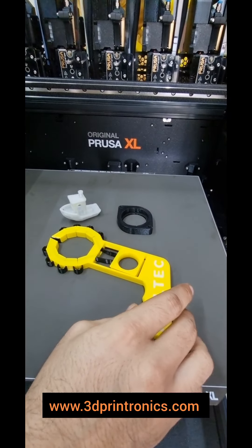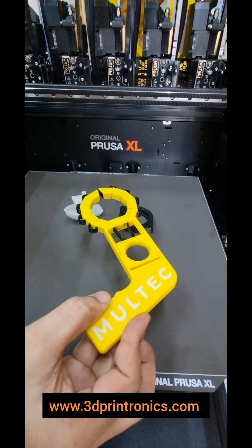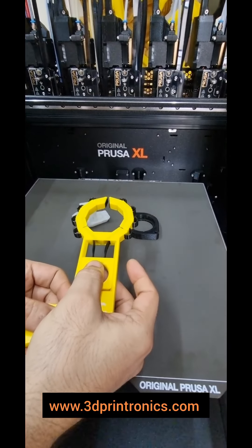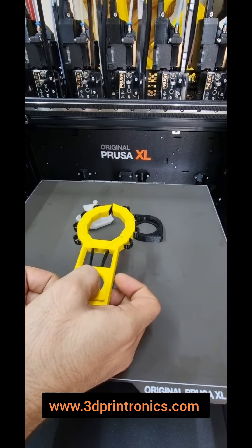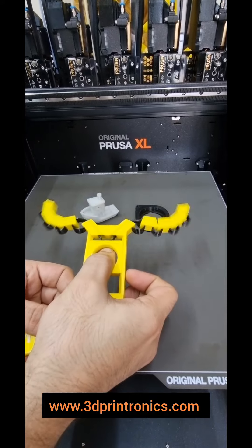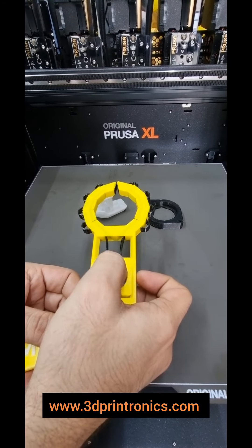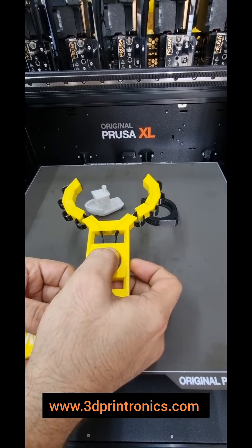This kind of multi-material part offers great functionality — you can see how it works. This kind of application is great for gripper arms and also in many robotic applications.